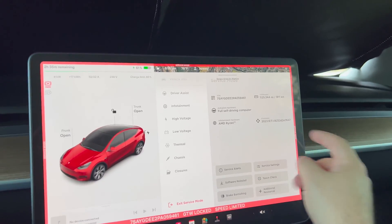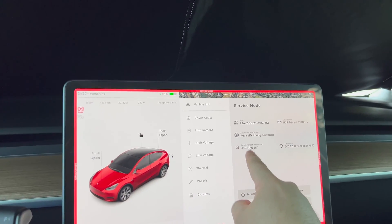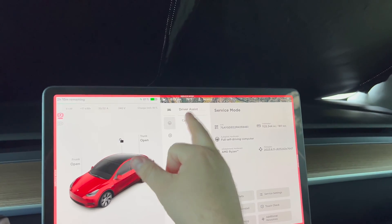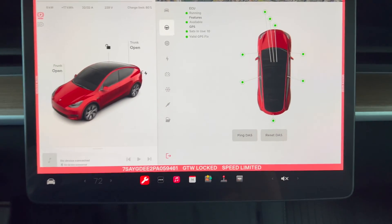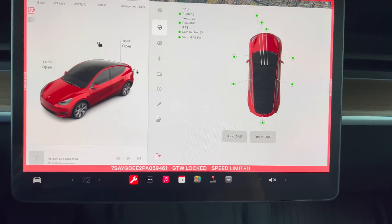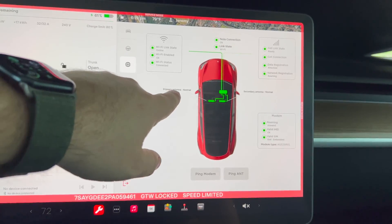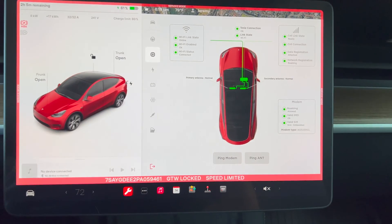So what we wanted to show here — this car has a thousand miles on it, AMD Ryzen processor — we're going to compare this to the Model 3. You've got cameras here, you can ping or reset the DAS. Under connectivity it's showing our antennas: primary, secondary antenna, modem, and all of this stuff.